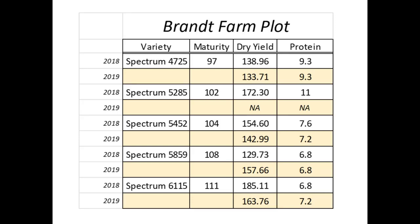This is two years' worth of study on our Spectrum varieties, going from 97 days to 111, which is the general range we're looking at. The yellow columns show the difference in years, 2018 to 2019. We're capturing dry yield, normalized to about 15.5% moisture, and also looking at grain quality to see if we get consistency year to year and what different variety benefits there are. We get fairly decent yield with the early maturing corn.